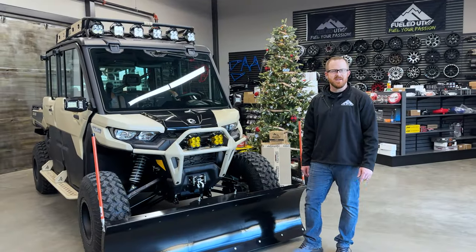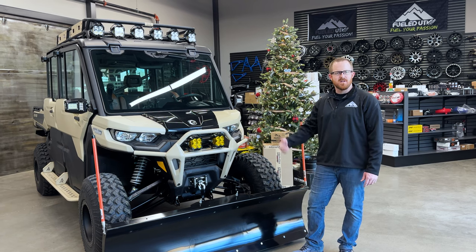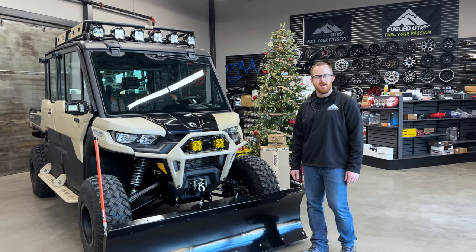Hey guys, Joe at FieldUTV. Today we're showing off our newest build, a 2023 Can-Am Defender Max Limited.